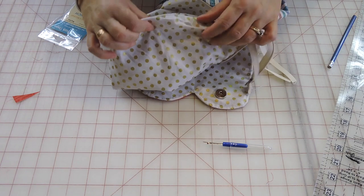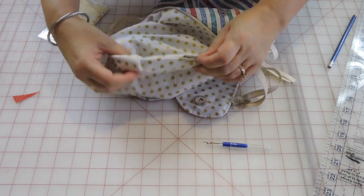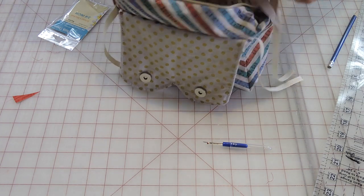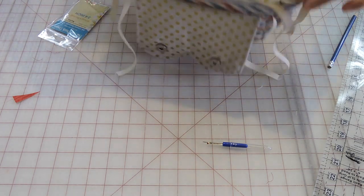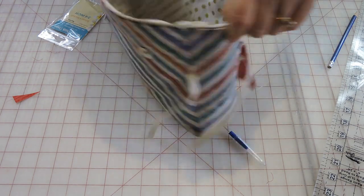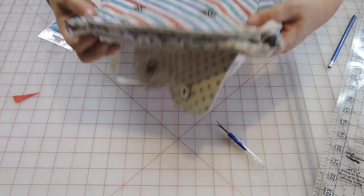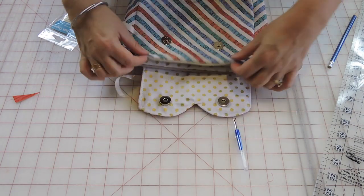Now go ahead and close your opening — don't forget to close it. You can sew it either by hand or by machine. Turn everything neatly to the inside, then go iron and press it really nicely. After that, you're also going to do a top stitch all the way around.